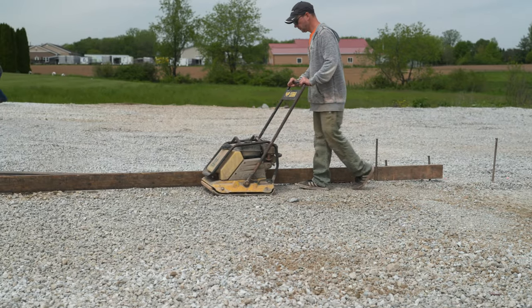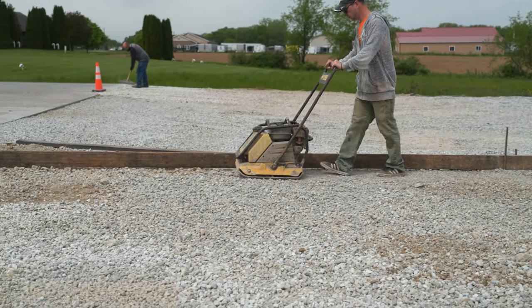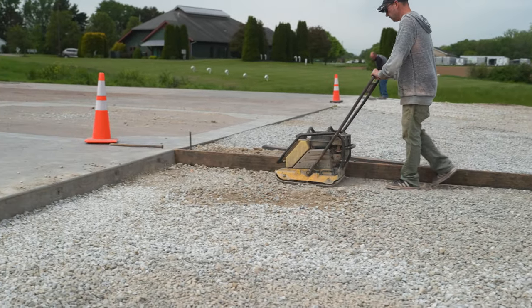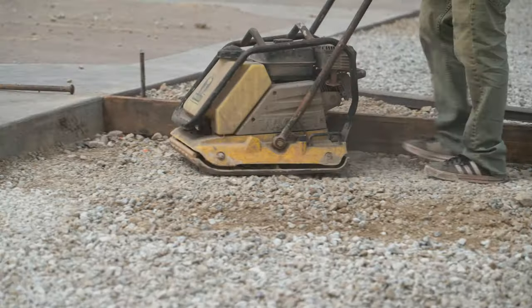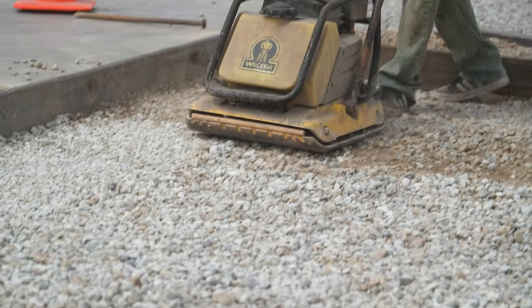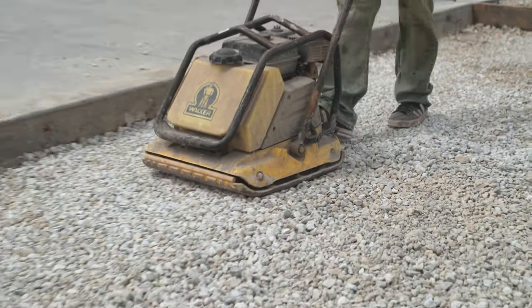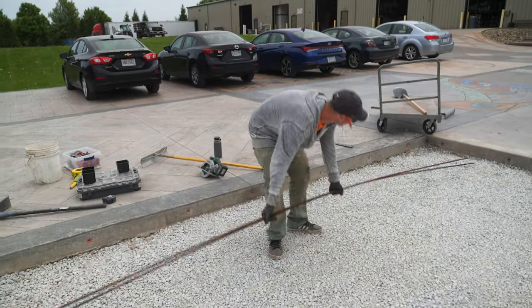Once the fill is in just like we want it, we take the plate compactor and compact everything down nice and tight. We don't want the material settling down over the years, so we compact it now so the concrete sits on a really solid base.